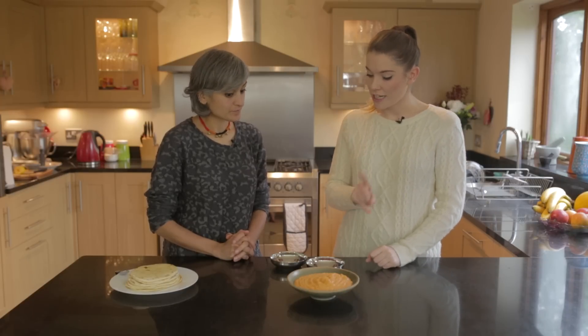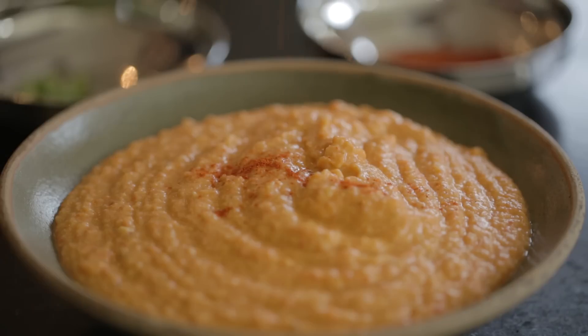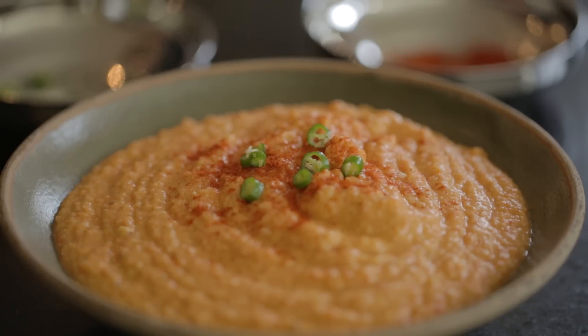We're also going to garnish it now to enhance the heat a little bit. So what have you got here? It's just some chilli powder — Kashmiri chilli powder, which has got more colour. Lovely.